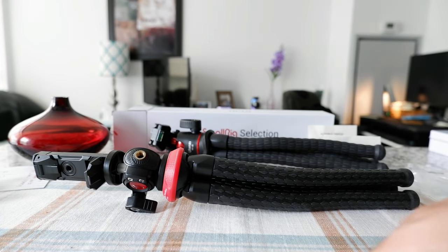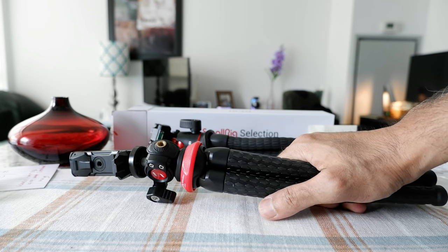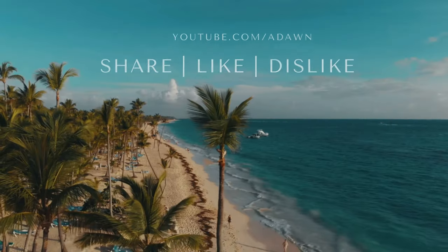This is not a paid or affiliated review. All my reviews are non-affiliated, unbiased, and honest — I purchased this with my own money and there are no affiliate links. Thank you for watching this video. There will be more videos coming up, so I'll see you shortly. Thank you.